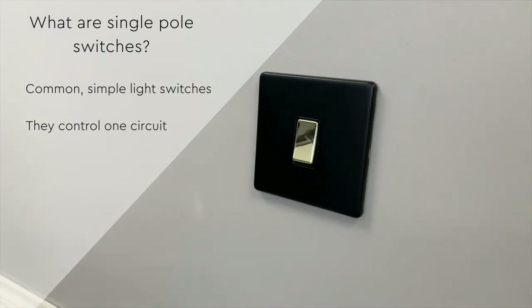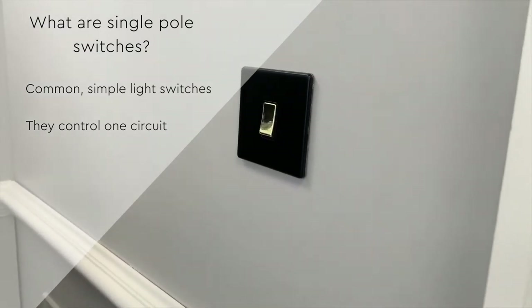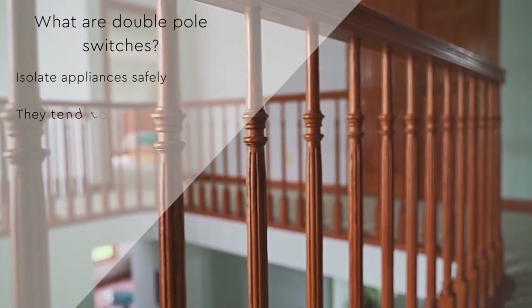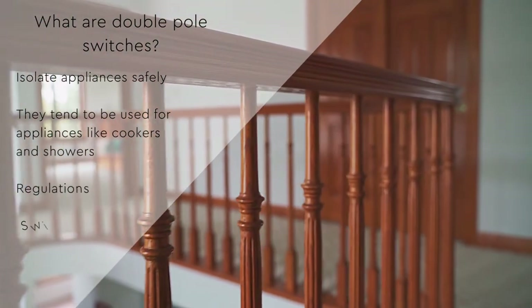Double pole switches are more common in industrial settings or factories; however, they can be used as a safety shut-off for a residential appliance. Double pole switches make it possible to isolate appliances safely, and they tend to be used for appliances with heavy loads.